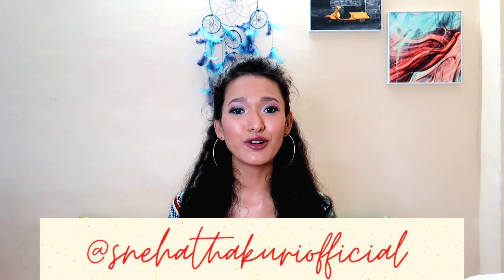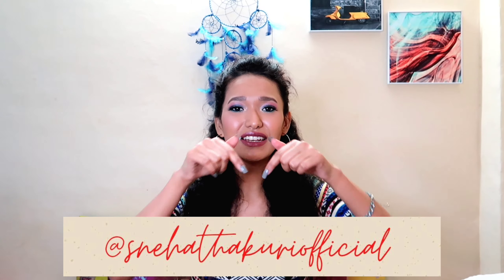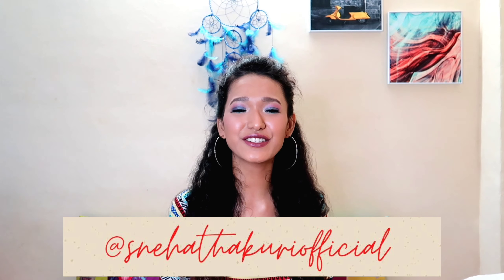That was it for today, guys! I hope you enjoyed this video. If you liked it, don't forget to hit the thumbs up button, comment, and share it with as many people as you can — it means a lot to me. Also subscribe to my channel and hit the notification bell so you get notified whenever I upload. I'm also active on Instagram — I'll leave my ID on screen. See you soon, take care, lots of love!